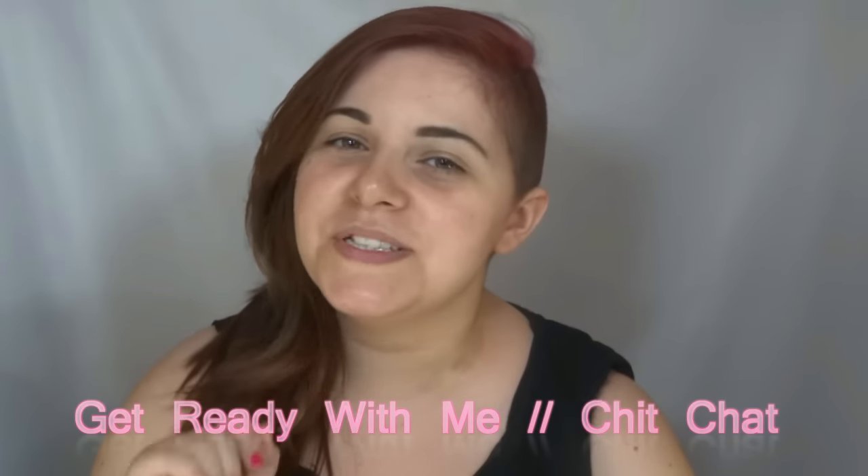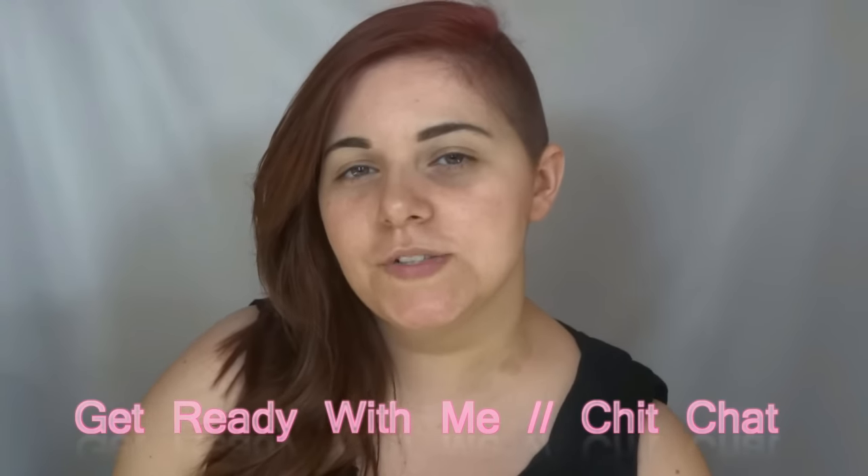Hey guys, welcome back to my channel! This video is a get ready with me, and this makeup will be more simple for the day. I just want to show you my new haircut — I know it's crazy but I'm so excited because I really like this cut. Comment down below if you like my haircut, and let's get started!